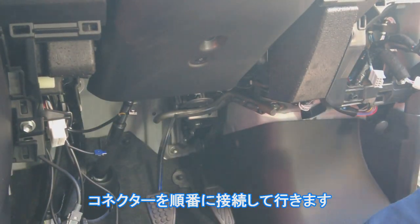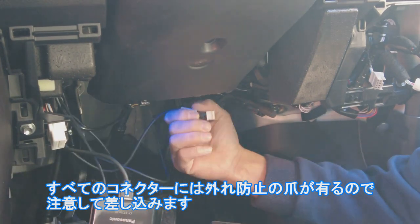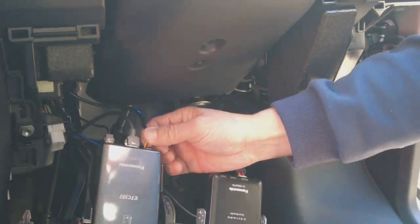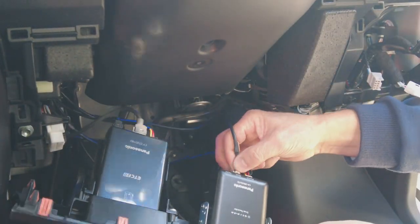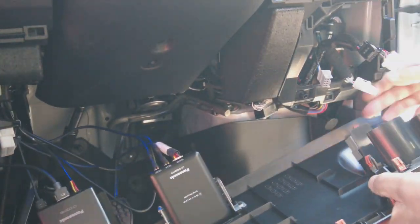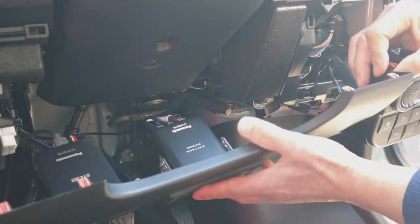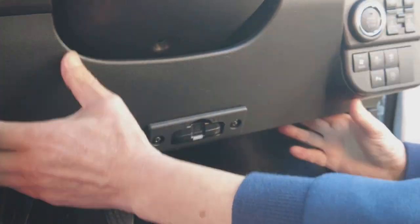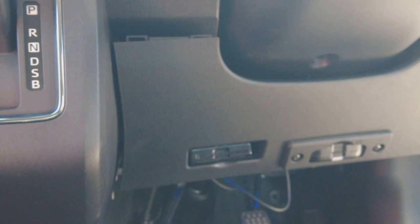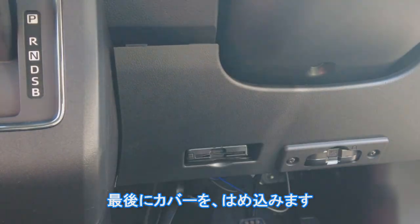良い感じに取り付きました。コネクタを順番に接続していきます。全てのコネクタにはハズレ防止の爪があるので注意して差し込みます。最後にカバーをはめ込みます。